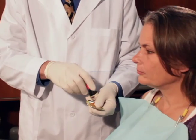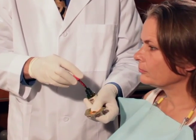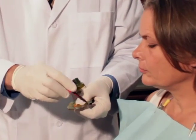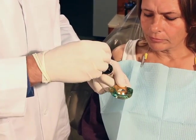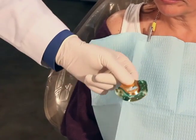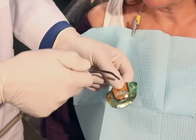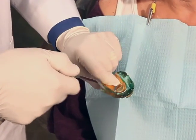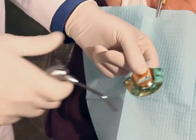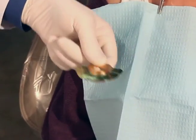Now we can actually use an adhesive on the tray. This will help the bite registration materials stick well to the tray. So we have a nice coat of adhesive on both the upper and lower occlusal surfaces. We can actually air dry that a little bit. Then we can go into the patient.